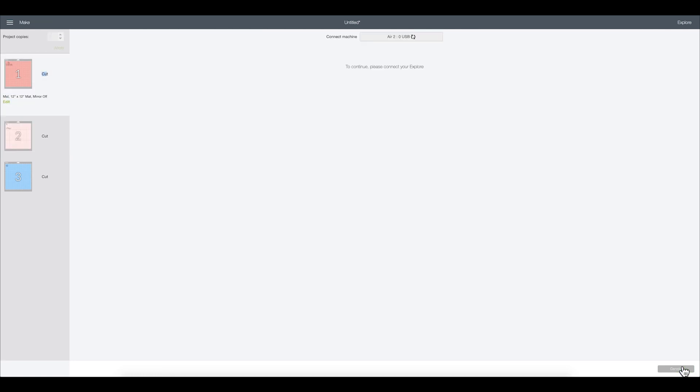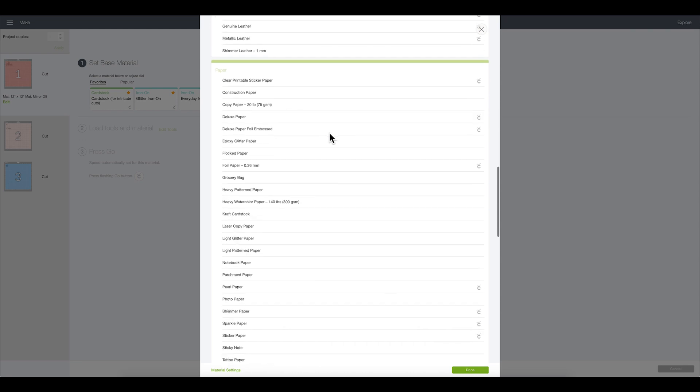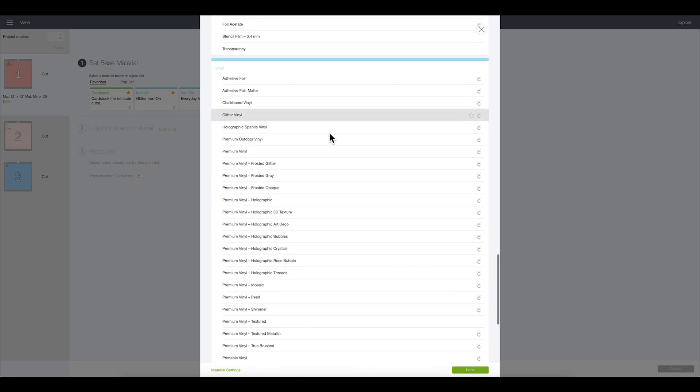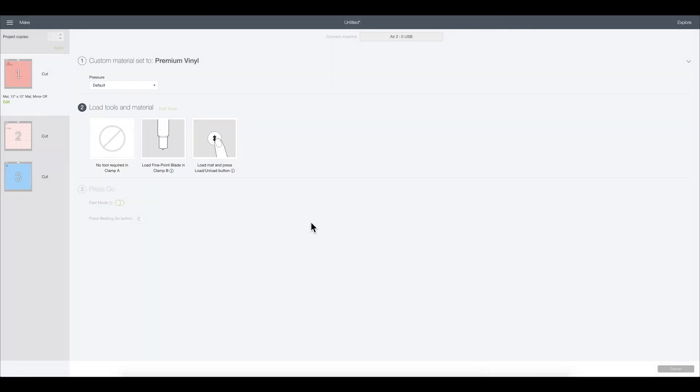I'll click Continue and it's going to locate my Explore Air 2. Then I'll browse all materials — scrolling down to vinyl. You'll notice there are no Smart Vinyl settings here because we're in Explore Air 2 mode in Design Space — those settings aren't included because Smart materials aren't made for the bigger machines, but you can still cut them on them. So I'm going to select Premium Vinyl because that is the closest setting, and we'll go ahead and load our mat.